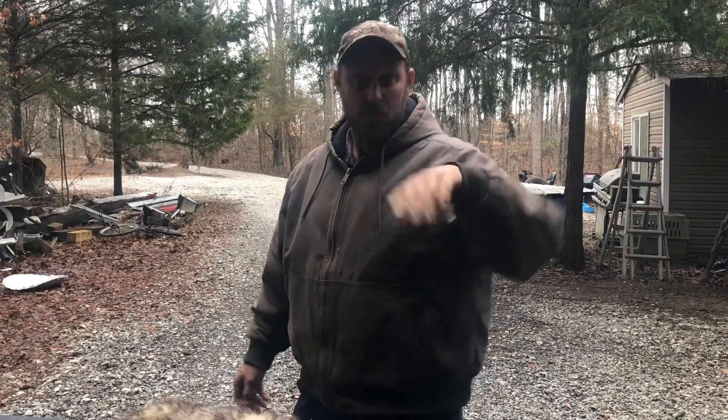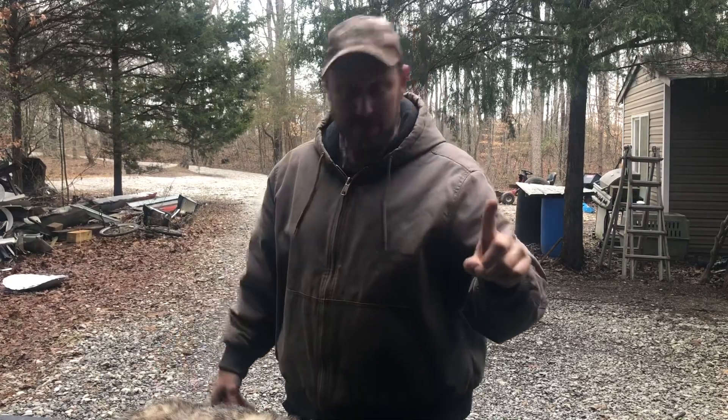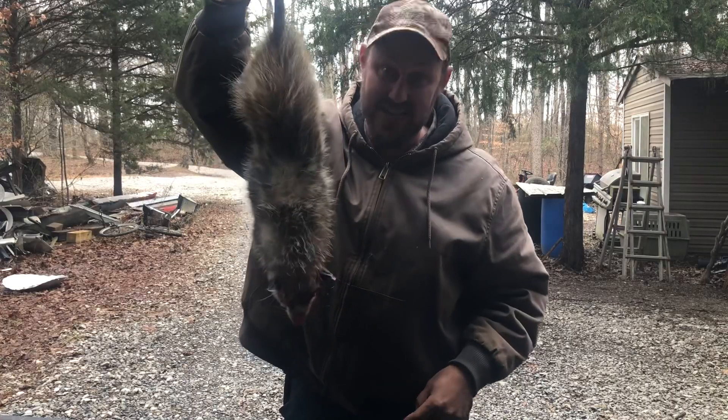Hey folks, Micah McGee here. We have been invited to a sportsman's dinner. They want the participants to bring wild game, wild food. You know what they are about to find out - they have come to the right place.